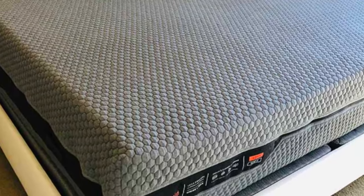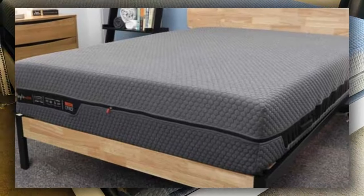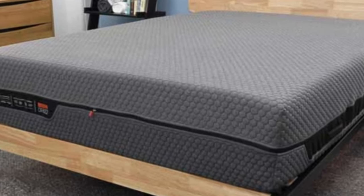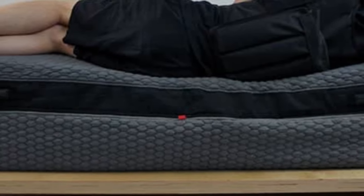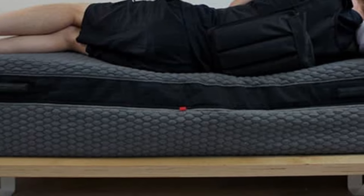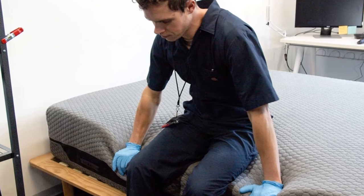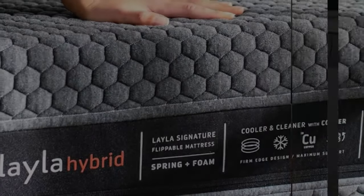The Layla Hybrid's medium-soft, 4-inch side contains 2.5 inches of memory foam, followed by a 2-inch polyfoam transitional layer. This surface contours closely to promote even alignment and cushion sore spots along the spine. Copper infused into the top layer helps offset the foam's heat-retaining properties, allowing you to stay cool despite the deep hug.